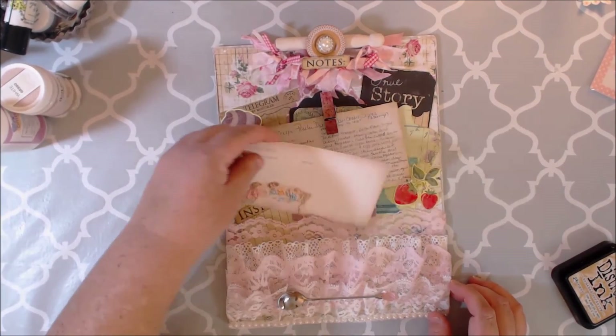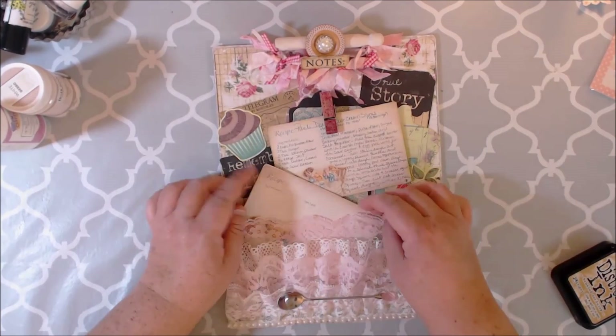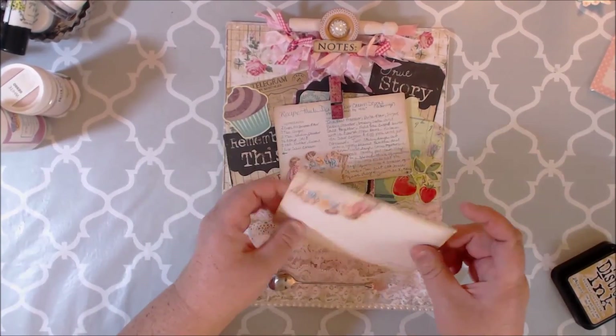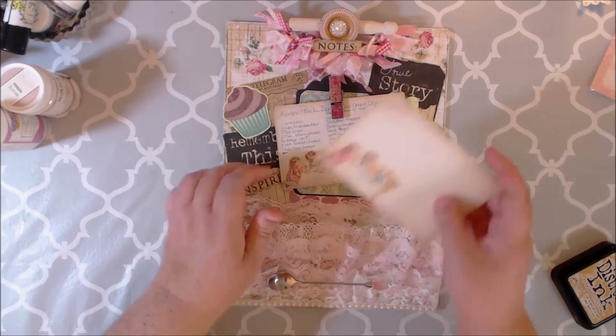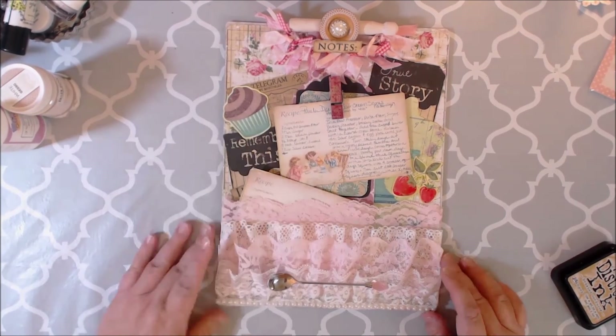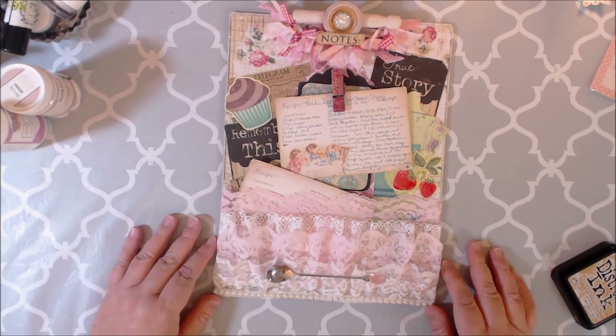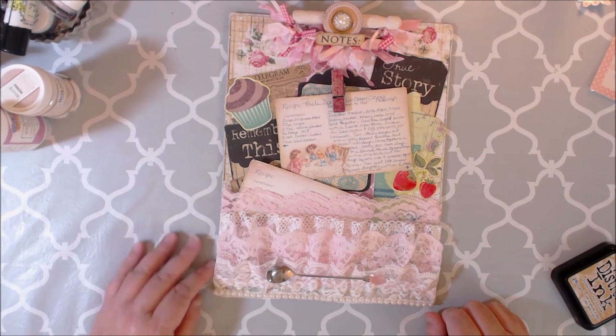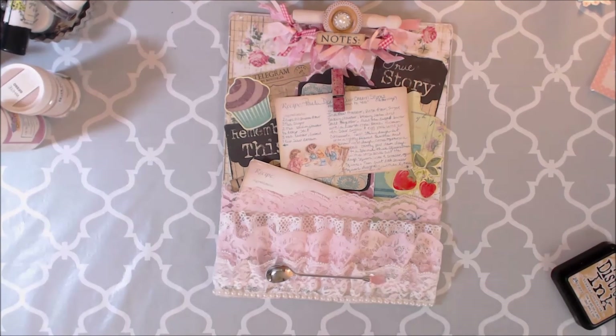I gave Mona another little extra recipe card that she can use. Like I said, they came in two pieces but I glued them together, distressed them, and I really like how it turned out. I hope Mona likes it! I hope you all have a wonderful and fabulous day, and if you like doing swaps, please join us at Mini Album Swap Some More. Have a wonderful and fabulous day, bye!